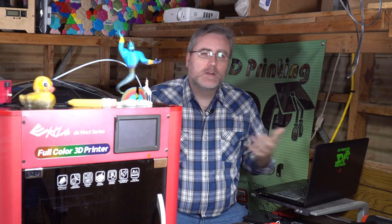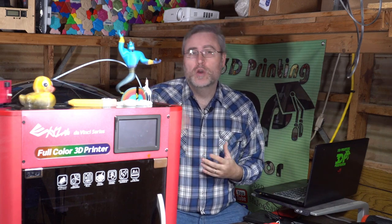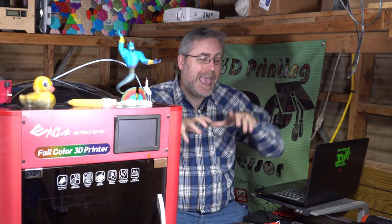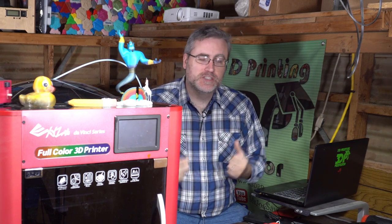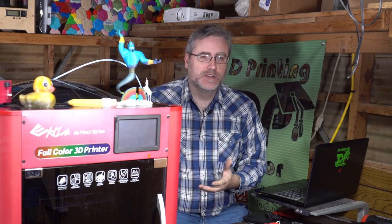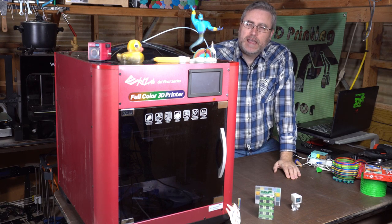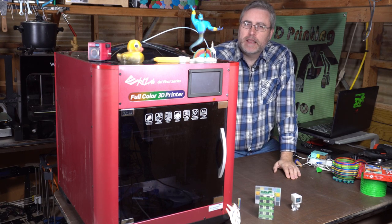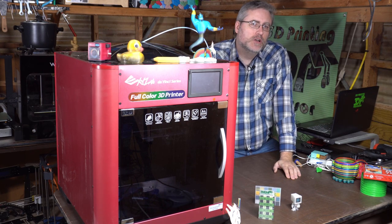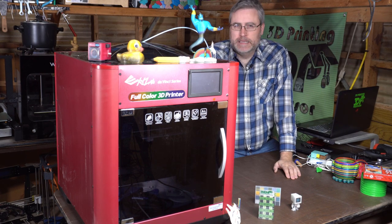So there we go — three very important reasons why I feel we need to explore full-color 3D printing and have it available as one of the tools that makes home manufacturing a reality. I feel like this past year, I've had a lot of ambitious plans for the DaVinci Color that the DaVinci Color didn't want me to be able to do.